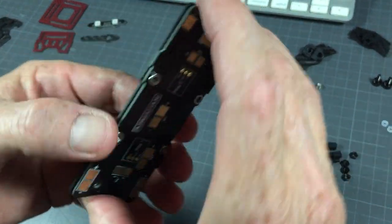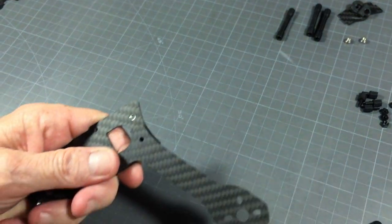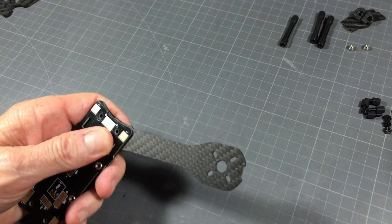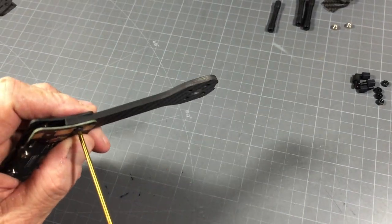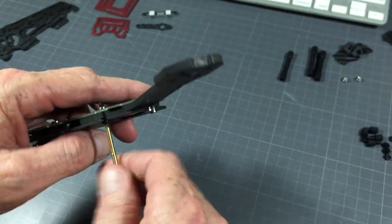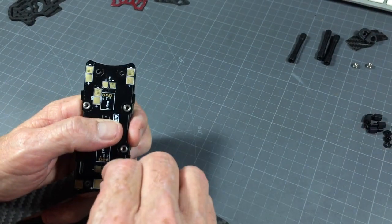So now we've got our two plates that are going to go like so with the arms between them. 8 millimeter from the top and 12 millimeter from the bottom. I don't tighten these yet — I just sit them in place, all the way in but not tight. One arm installed, then repeat the same: 8 mil from the top.